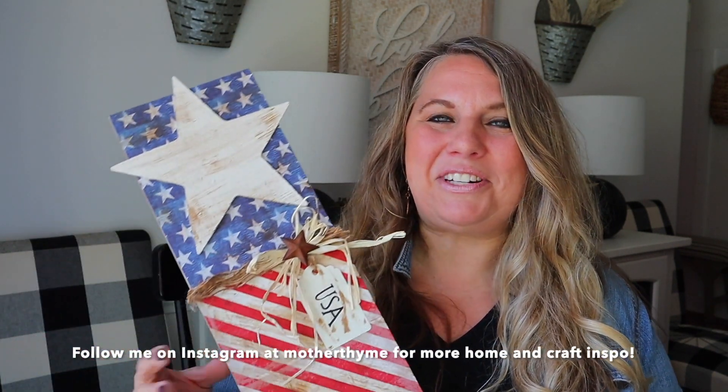Hey guys, it is Jen with Mother Thyme. Welcome back to my channel. Thank you so much for joining me today. I'm so happy you are here. Today I have another fun and easy craft I'm going to be sharing.